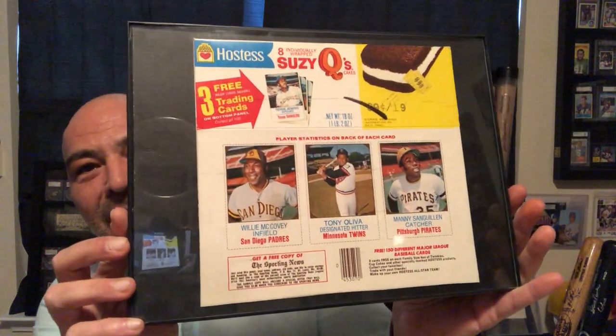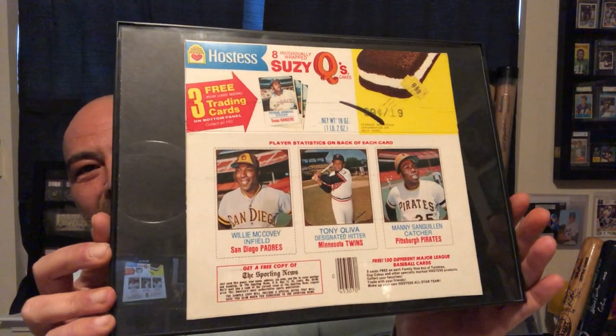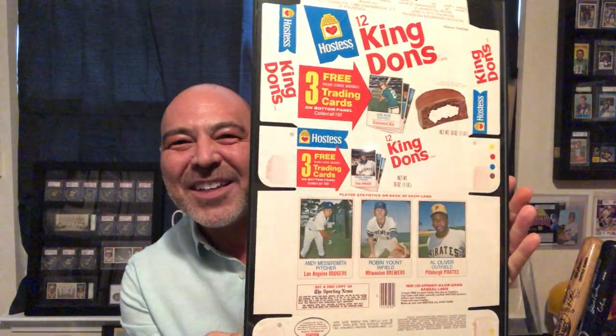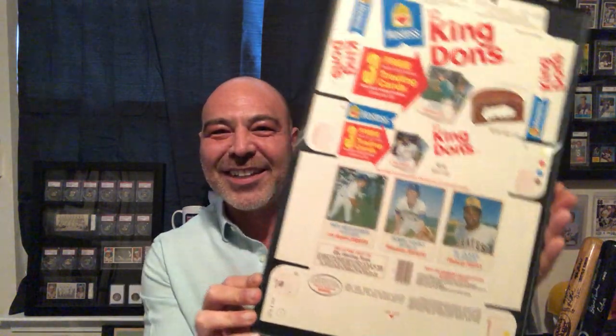These have some rare cards on them. Here's what a panel of those looks like. These are the Susie Q's. And this is the King Dons with the Robin Yount rookie card — or from his rookie season, 1975. Don't go getting all crazy on me about what isn't a rookie card. And my man Al Oliver's on there too. So that's what the panel looks like. This one is just in perfect condition. I love it.